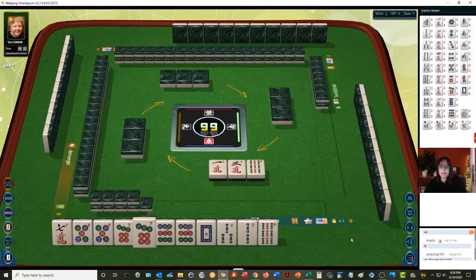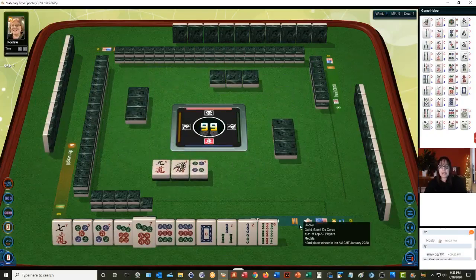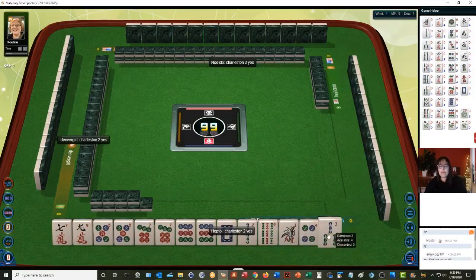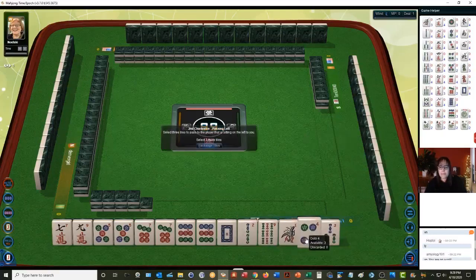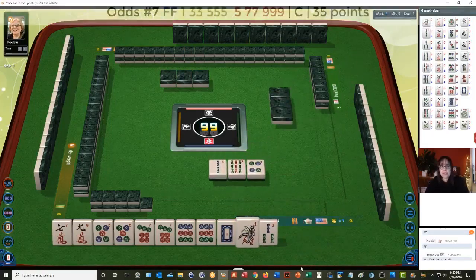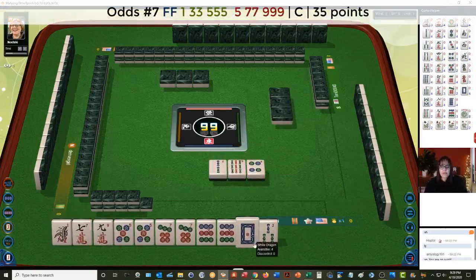Big odd potential! We got a nine crack. Discarding one, three, four — leaving a two and nine. Five, seven, nine. Let's see: one, three, five — we have no flowers. We could do two-nine-four and hold the one-three because there is that concealed hand, though we have no five bam.